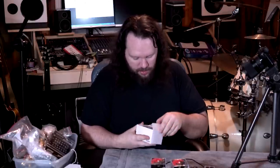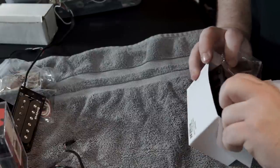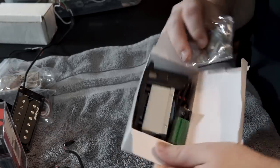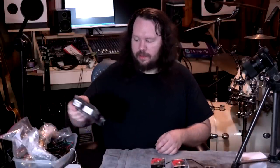This is just an acoustic pickup, it's a preamp. It comes with a battery which is kind of cool, but it's just a cheap Chinese acoustic preamp, not gonna worry about that one.